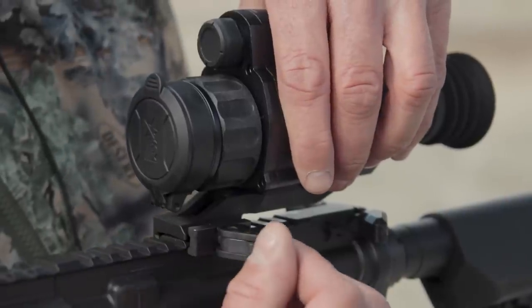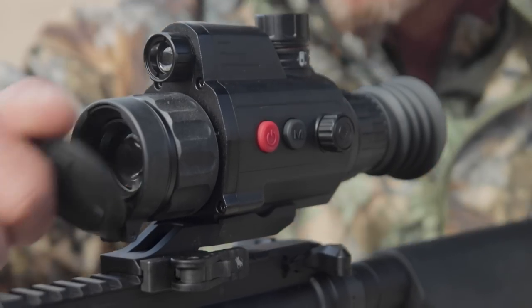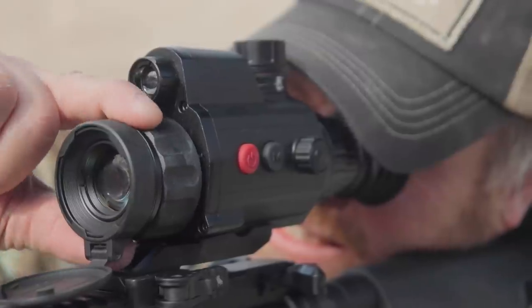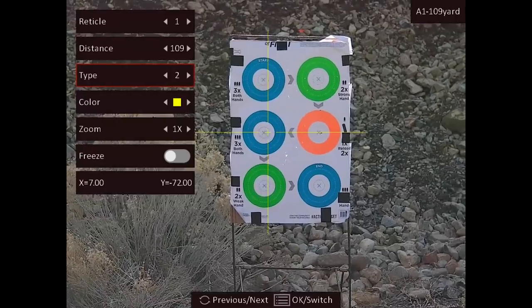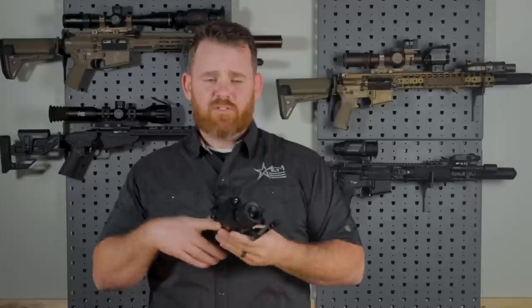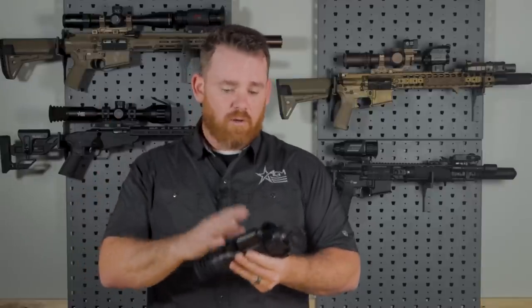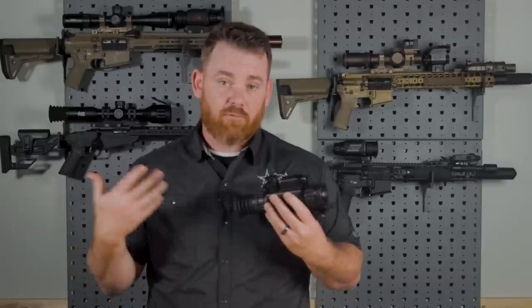When you pick up the NEATH, it comes with the Trident II American Defense Manufacturing QD mount. So you're going to be able to slap it onto your rifle, and using it is going to be very similar to using a regular thermal scope. You're going to zero it in the same fashion. The menu and how you go through the different modes will differ a little bit because we're talking about digital night vision versus thermal. But as far as zeroing and reticles, you still have reticle choices. It still does onboard video and audio recording — very much the same things you're used to with a thermal scope. It'll also connect to our AGM Connect app, which makes using it very easy.